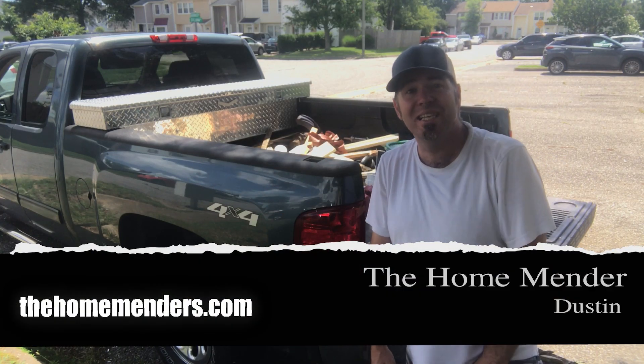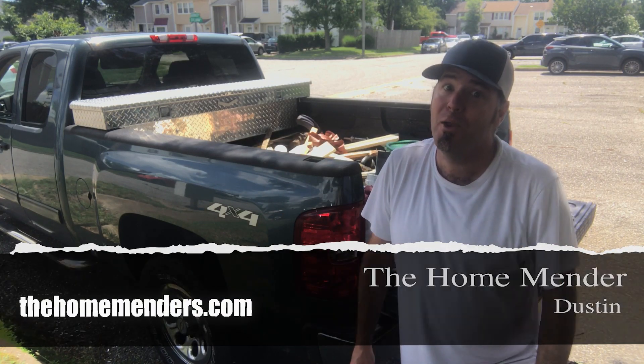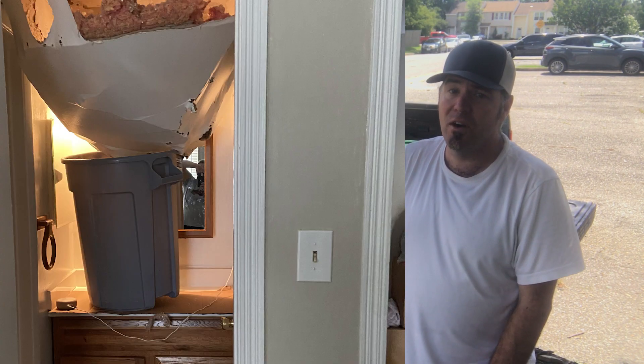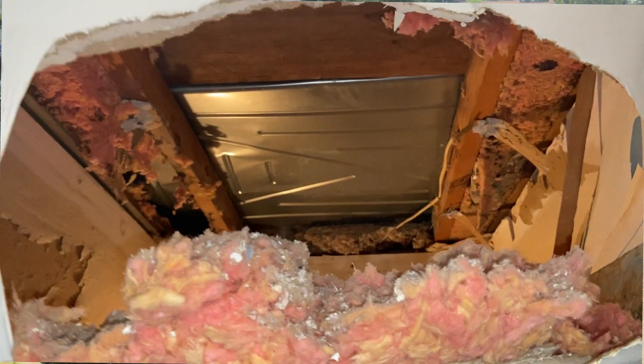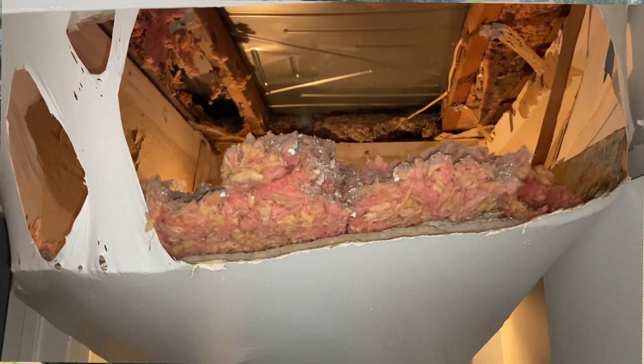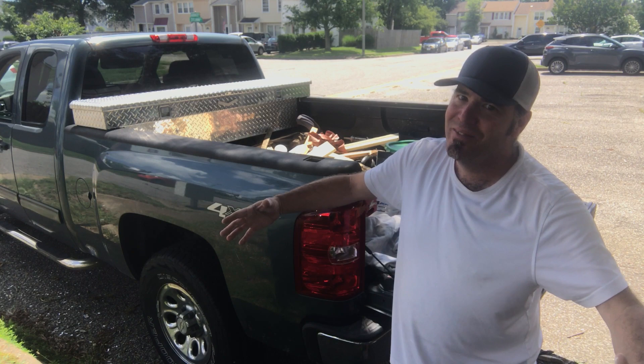Hello, this is Dustin with HomeMender and today we've got a funky bathroom ceiling cave-in. The AC pan got full and leaked over, had nowhere to go, so it came through the ceiling. We're going to make this bad boy look brand new. I'm going to show you how. Let's get to it.